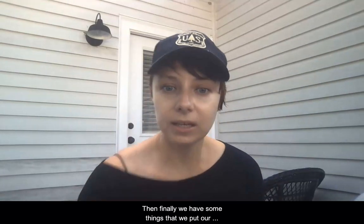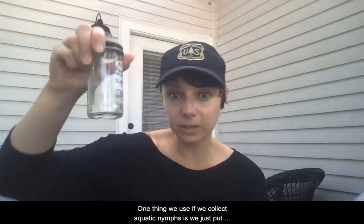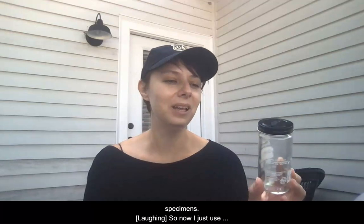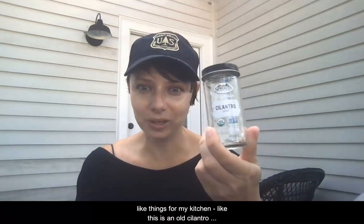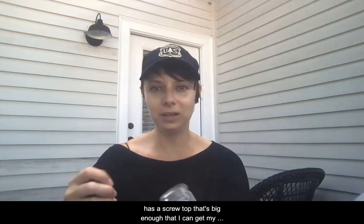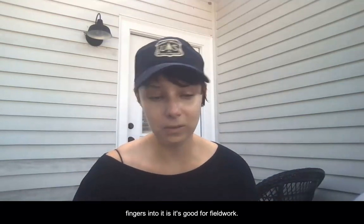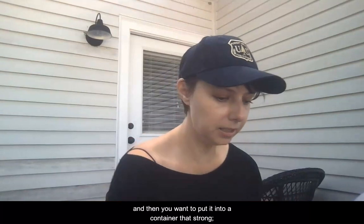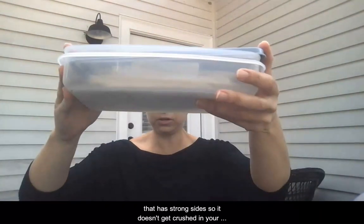Finally, we have things we put our specimens into. If we collect aquatic nymphs, we put them in a glass container or a vial. I used to use a bunch of vials, but now I use things from my kitchen — like this old cilantro container. Anything glass with a screw top that's big enough to get your fingers into is good for field work. If we collect adult dragonflies and want to keep them, we put them in envelopes — special dragonfly envelopes you can buy from an insect store called Bioquip. You slide them into the envelope and then put it in a container with strong sides so it doesn't get crushed in your pack.